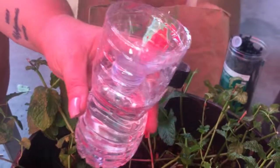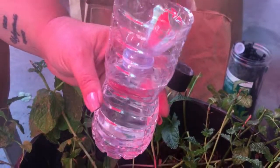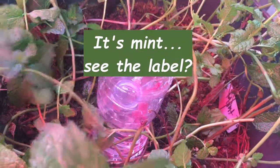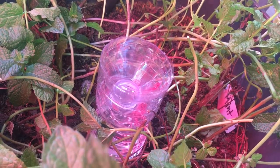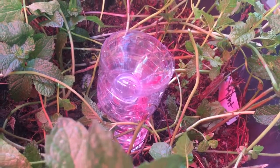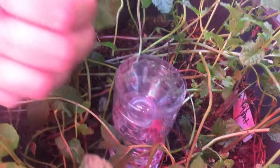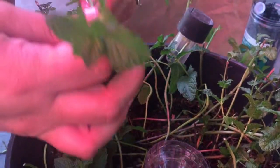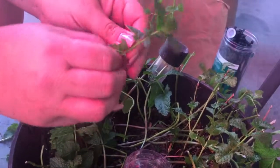Our spearmint is going to be our test subject — we just trimmed the heck out of that spearmint, so I have a pile of it sitting here. This is a poor example but the first one I grabbed. You just pull the leaves off the lower stem.